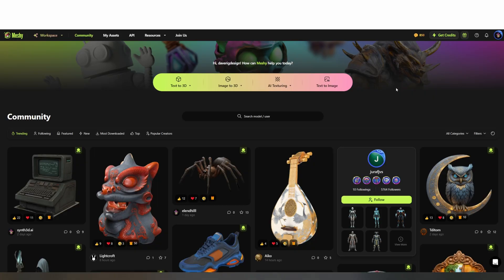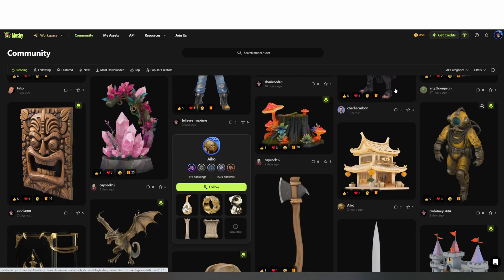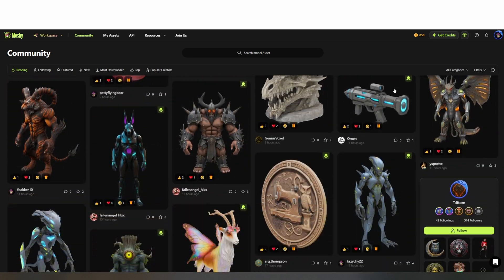This video is sponsored by Meshy AI. They reached out to me to test out their software and I was curious to see what kind of results I could get and how easy the process would be.